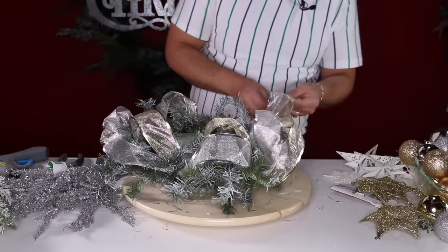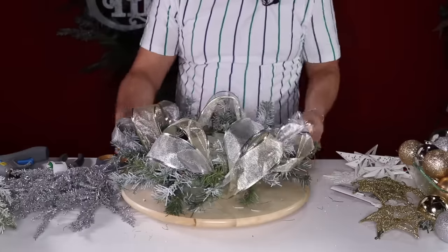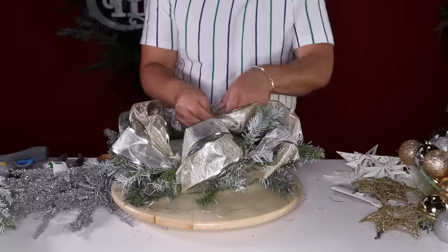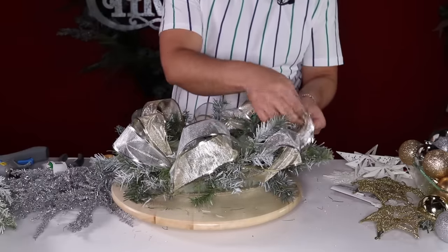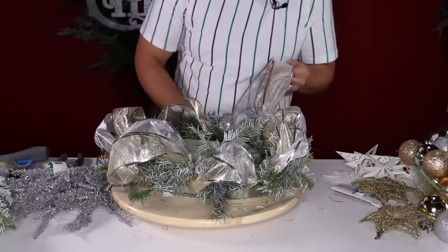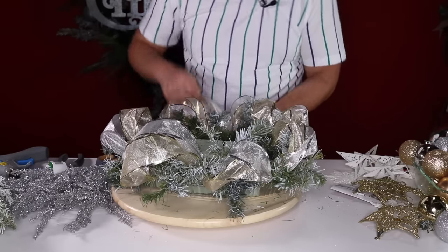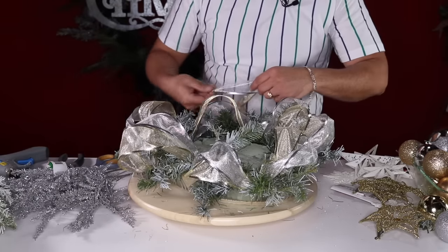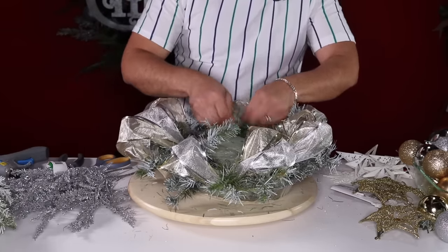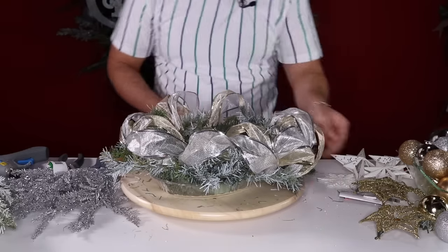I'm going to do one more loop here to close it, then on the next round of loops I'm going to do a zigzag in and out. Form your loop, secure, split, then go out — and that zigzag is going to give it a really full look. Because we went out, we split, now I need to go back in. You can also twist your ribbons so the gold ends up on top — just grab the bristles and tie. Don't worry about fluffing until the end.